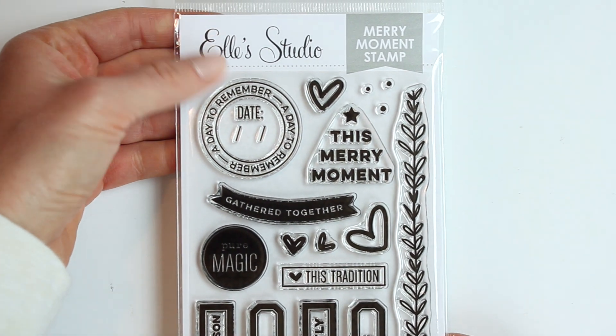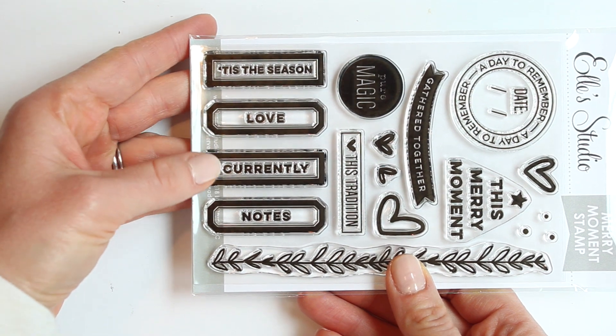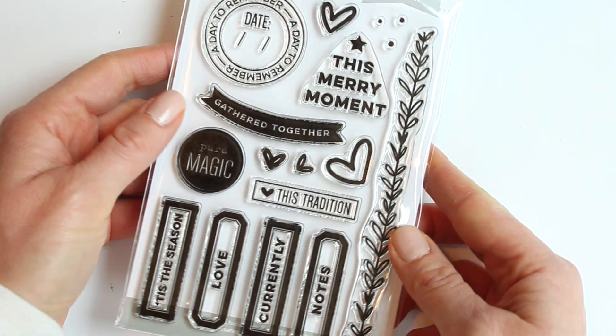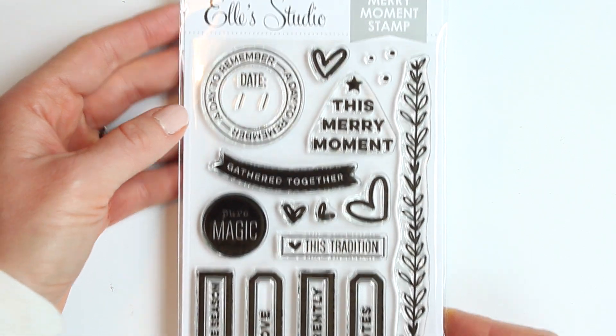And then we have the awesome Merry Moment stamp. My favorite thing on there is that awesome garland, which I used on my layout and my pocket page this month. Be sure to check those out.